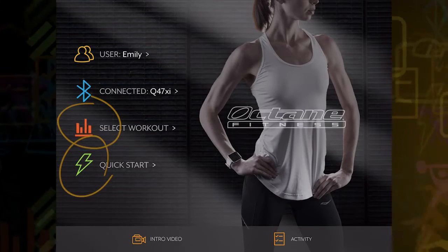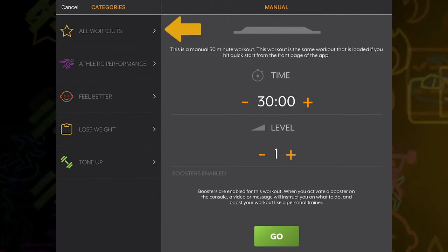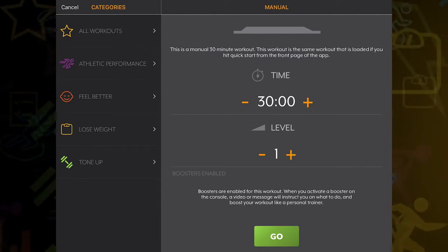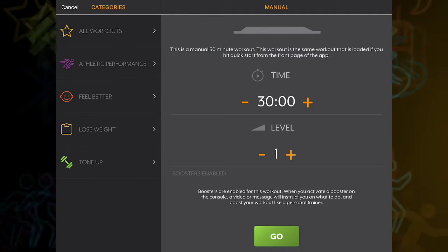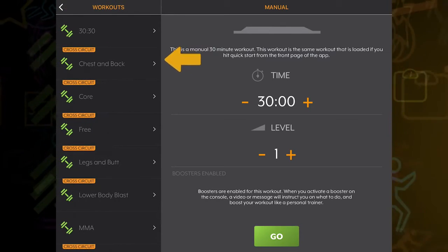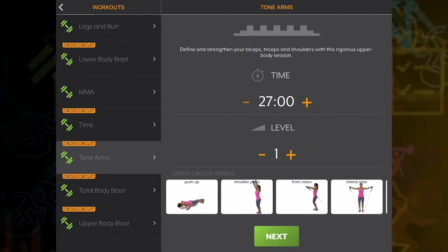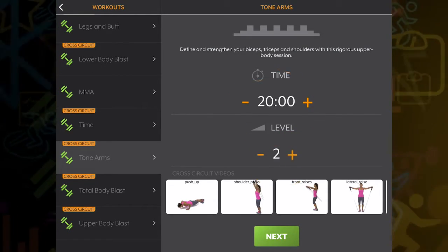Once connected, you can choose Quick Start or get fueled with one of our workout programs. Under the select workout option, workouts will vary by the piece of Octane equipment you are using. The result-based categories help target the part of your body you wish to work, and include Octane's signature programs like 3030 and Cross Circuit. You can adjust the parameters of the workout and begin.